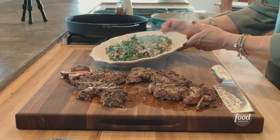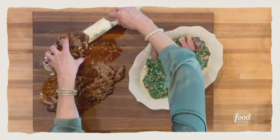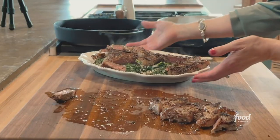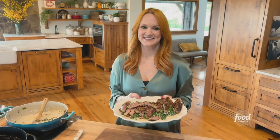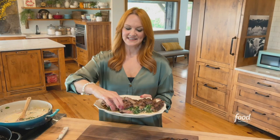Look how gorgeous. Peppercorn-crusted steaks, creamed spinach with pimentos — easy, elegant, and so incredible.